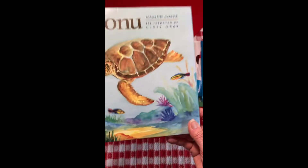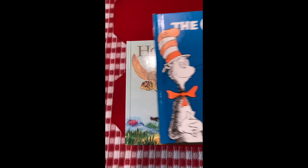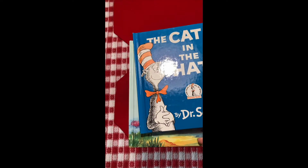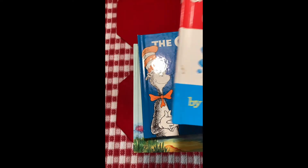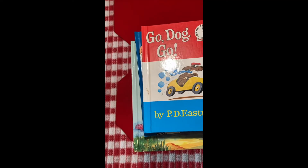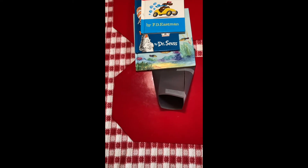I'm going to test the square first. One book, two books, three books. Oh no, it collapsed.